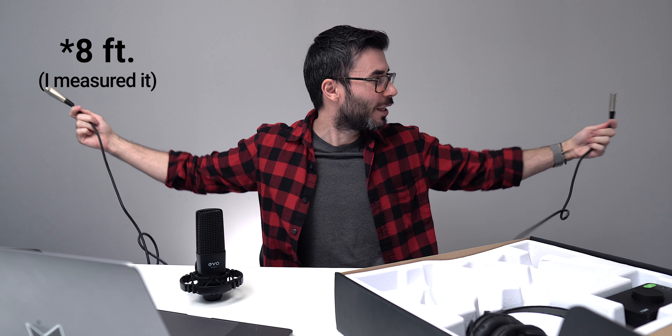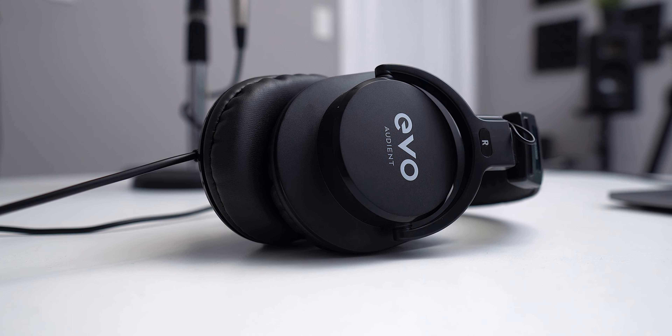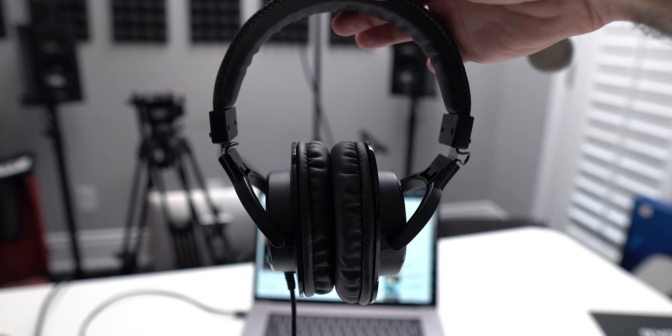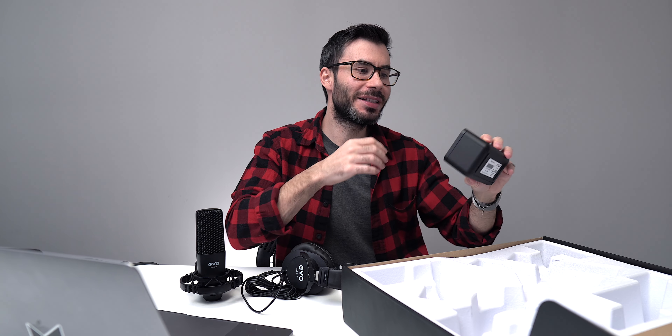Next up you've got your headphones. They are closed back with a frequency response of 15 Hz to 22 kHz. The cable length is three meters, with the tip being interchangeable from a quarter inch to a 3.5 millimeter connection.